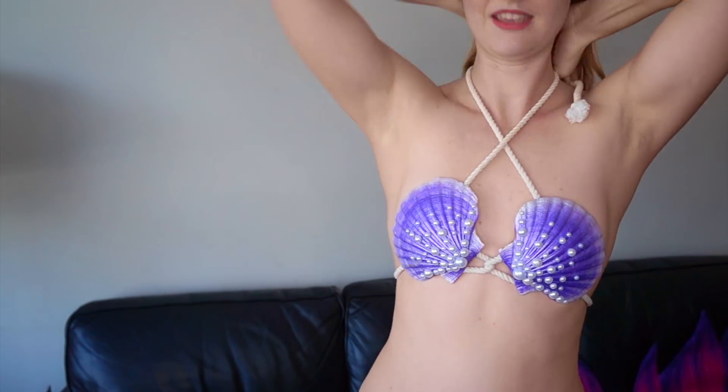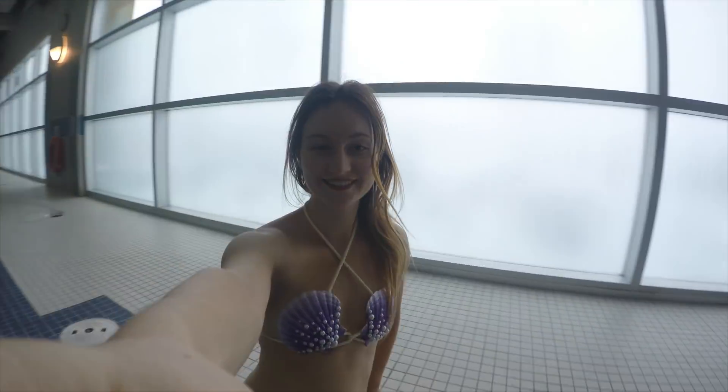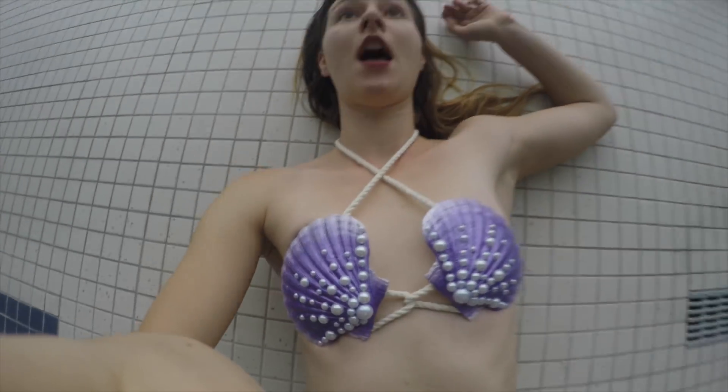There are two ways to wear this beautiful mermaid bra. You can wear it straight down, or you can cross it around your neck. Depending on the look you prefer, the crossed style is good if you want to create a bit of cleavage — if you have more breasts, it will bring everything closer in the middle. Those are the two ways you can attach it.